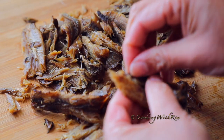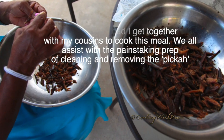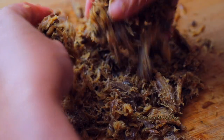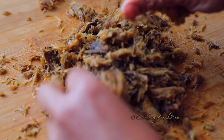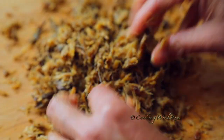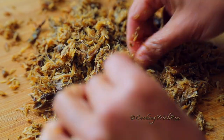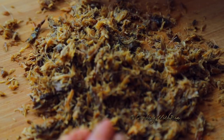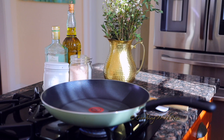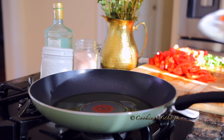Now I'll get some thyme from my plant in the living room and then we'll start cooking. Remove the bigger bones and just shred the herring like this — if you like it chunky, leave it chunky. Give it a taste just to see how much salt there is. It's not very salty — just the right amount, I would say. We'll pick some thyme from the plant.